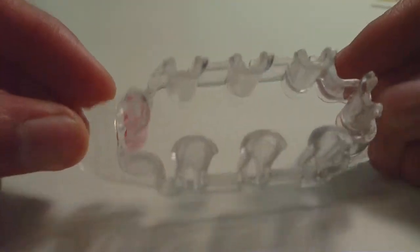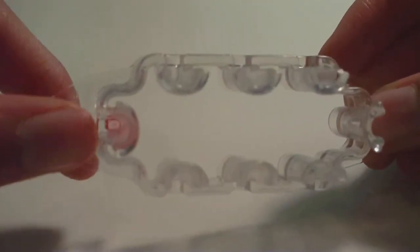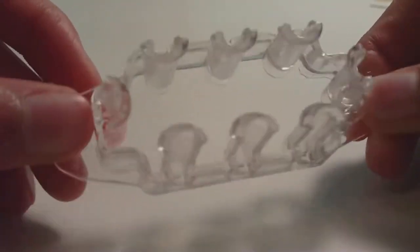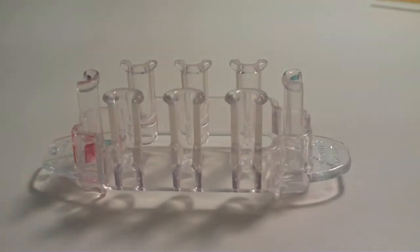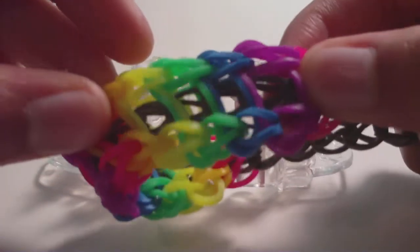You'll want the Monster Tail to have the red dot on the left — that's just so you will get in the habit of having it like that when you make other complicated designs, but it's also a little bit important for this design as well. So we'll have the red dot on the left, and we're going to start with a cap band.